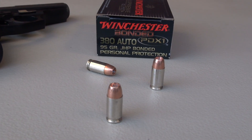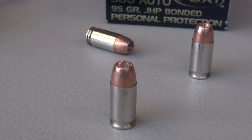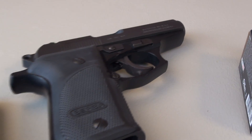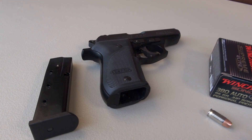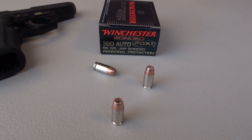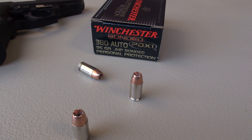It is a hot load. Advertised muzzle velocity of 1,000 feet per second, and I'm coming in really close to that — a 5-shot average of 987 feet per second, and that is with the Bersa Thunder, which has a 3.5 inch barrel. A lot of folks are carrying little Rugers and so forth that might have a 2.8 inch barrel or somewhere in that range. What you're likely to get from a shorter barrel is closer to 900 feet per second, maybe a little bit less.